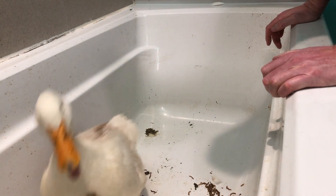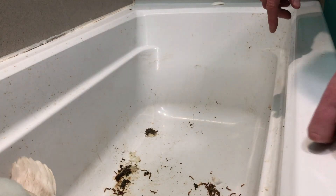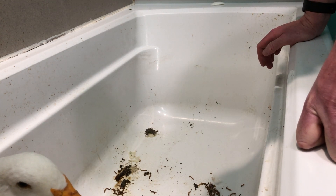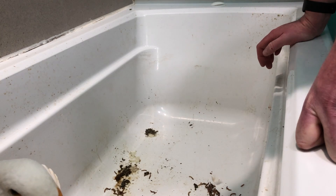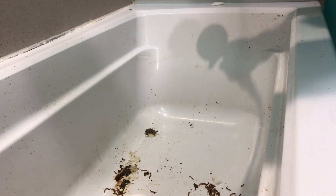By the way, these things look like maggots. Those are actually mealy worms. And essentially, they are maggots — they're dried and they're sold as animal feed. They're going to go down the drain fairly easily.